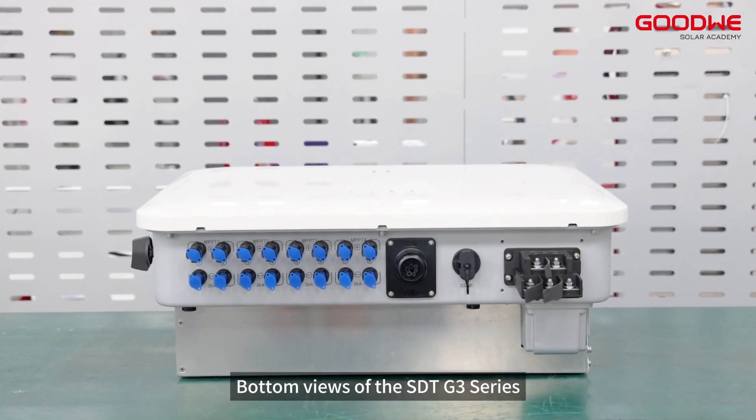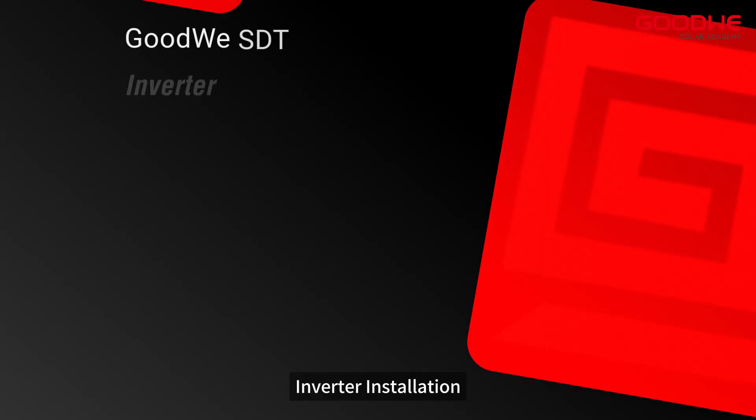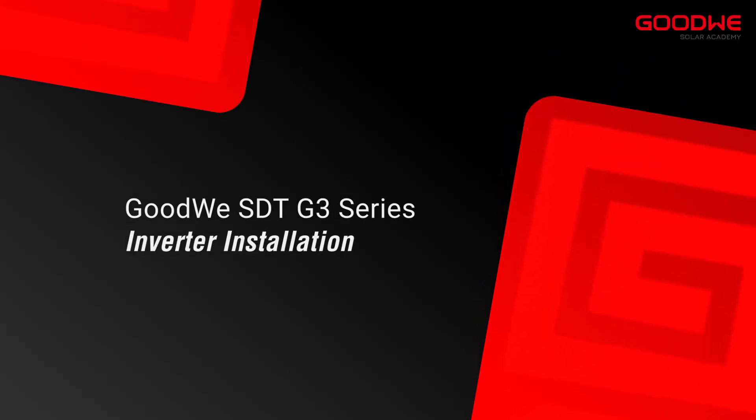Here are the bottom views of the SDT G3 series. Multiple ports are provided for multiple MPPTs and communication methods.